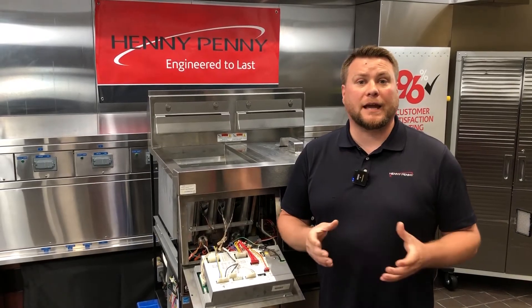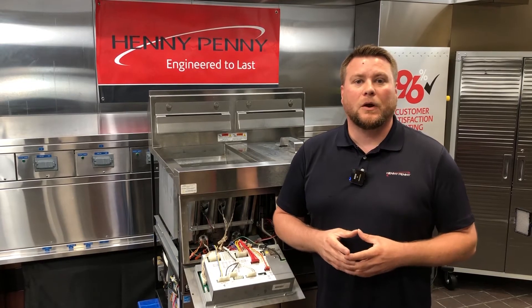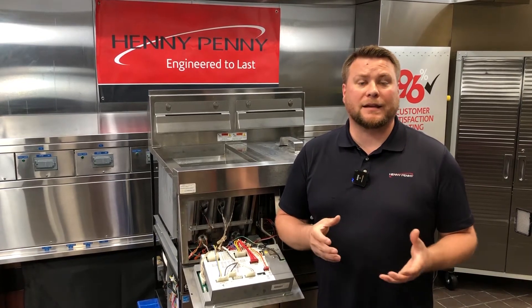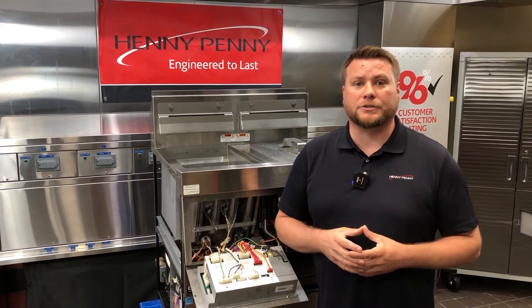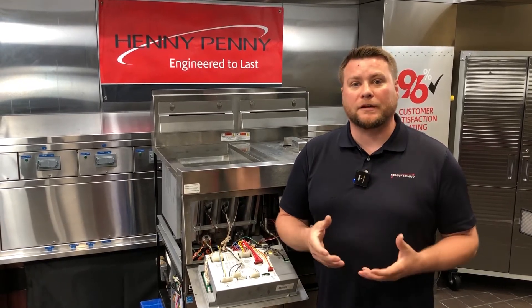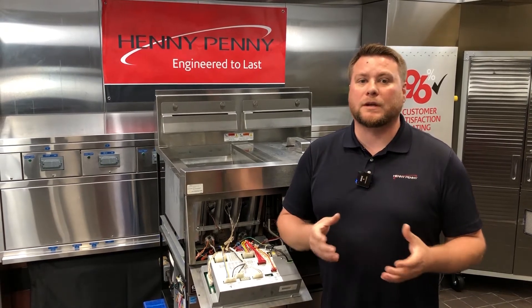In this video, I'm going to show you how to check the gas pressure on your LVG and your EEG fryers. I'm going to show you how to check both your static incoming supply pressure, as well as your dynamic pressure, which is going to be your outgoing manifold pressure, and how that reading is going to be much more important when it comes to troubleshooting.